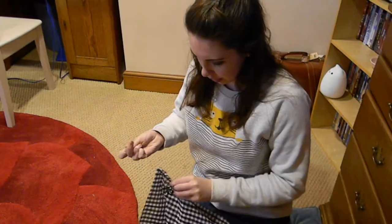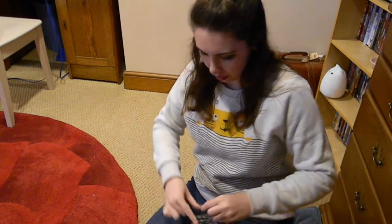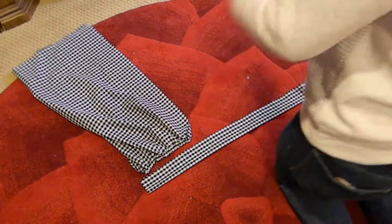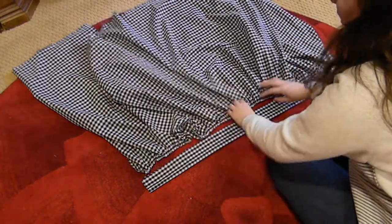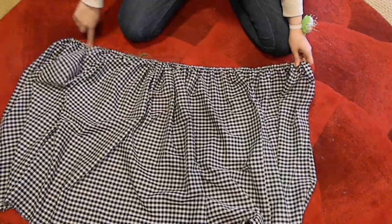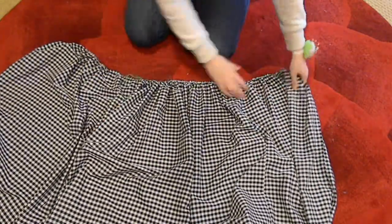I continued from this point by doing a double gathering stitch — it's my favorite gathering method and I think it works really well. To make sure that my panels were all the right size, I laid them down next to the waistband, adjusted the gathering threads, and tied them in a knot to finish. Unfortunately I didn't film putting in the pockets or attaching the panels together, but it's basically a straight stitch around everything.